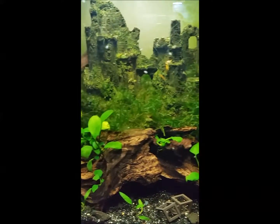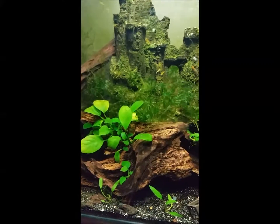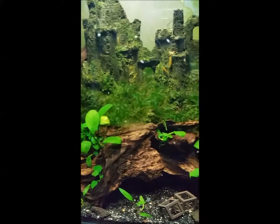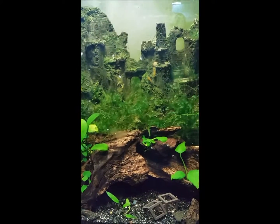I had to redo this tank over because I had infected driftwood that was killing all my shrimp. So I had to basically clear this tank out and clean it up.